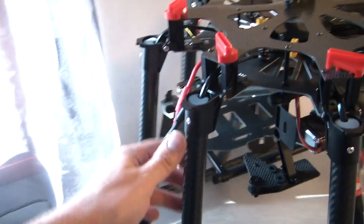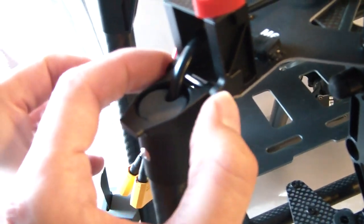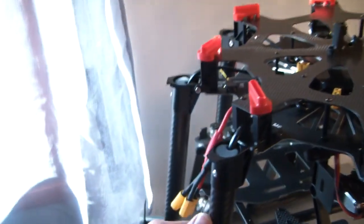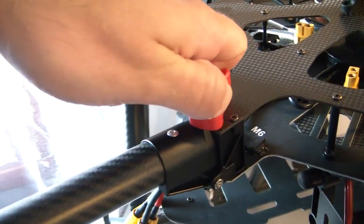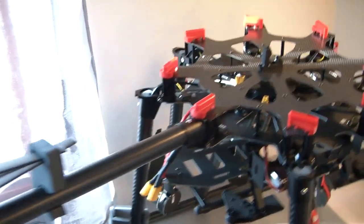What I like is the process: first you plug in the arms, put the cable into the power distribution board, and use heat shrink to fix it. That's everything you have to do. Then, simply fold up the arm — you hear that click — and that's all you need to do later when you're at the flying field.